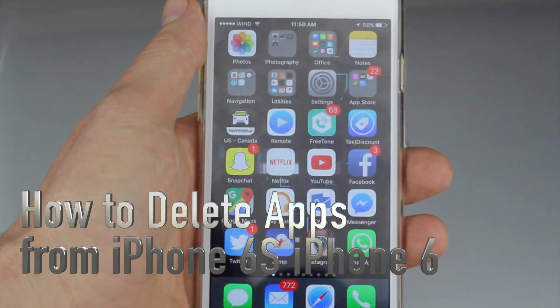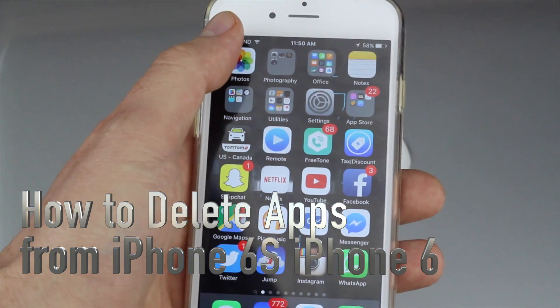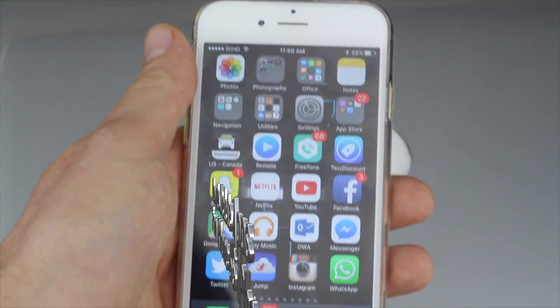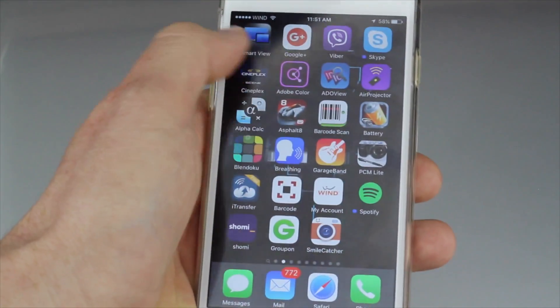Hey guys, on today's video I'm going to teach you how to delete apps from your iPhone 6 or 6s. It's actually the same thing for your iPhone 5, 4s, any iPhone for that matter. We all delete them the same way.